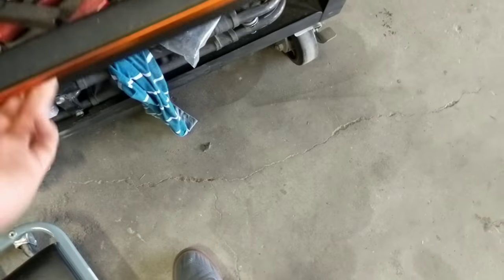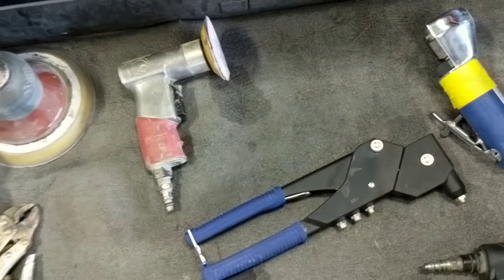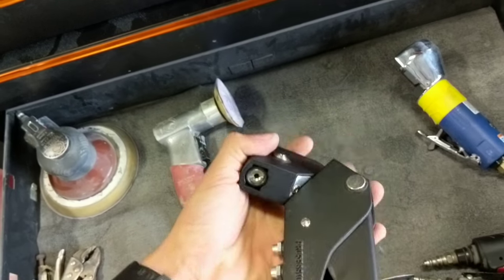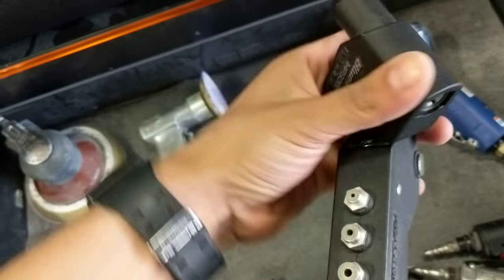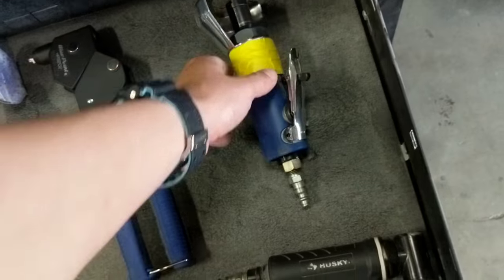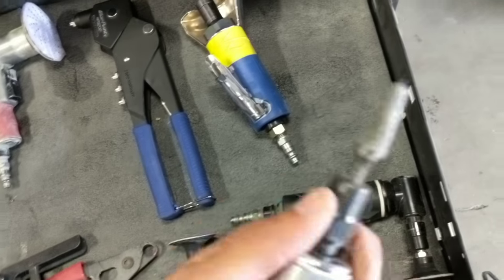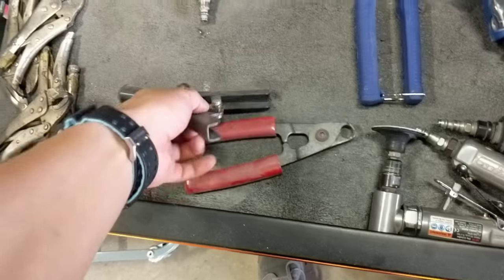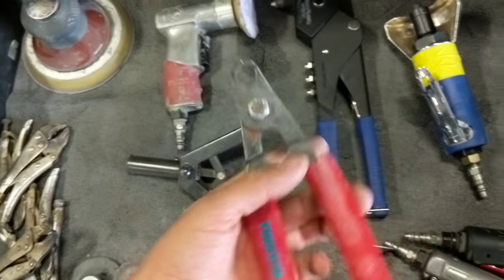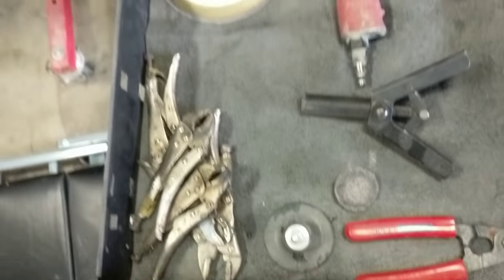In my third drawer I have my mini DA sander, a riveter with a swivel head — which is pretty cool, I just got that not too long ago — and my cutoff wheel. I have two right-angle grinders: a Husky brand I bought at Home Depot for 50 bucks, and a Dremel back there. Then a plastic riveter, an emergency brake line remover tool, and some vice grips in the corner. There's also the bigger grinding head and more vice grips.